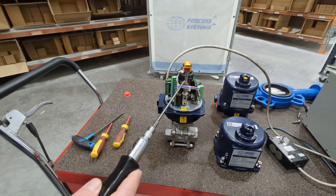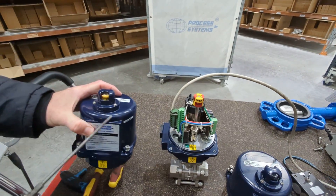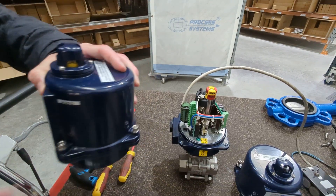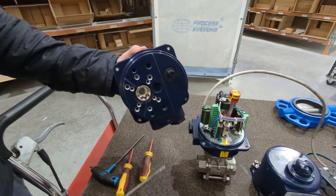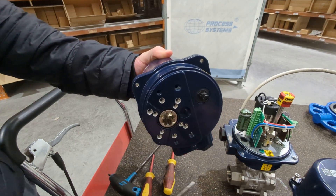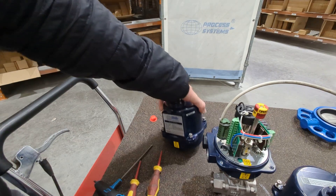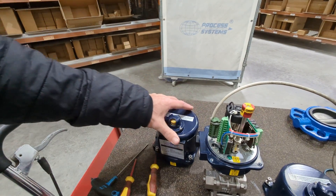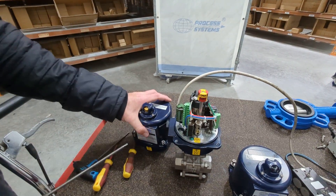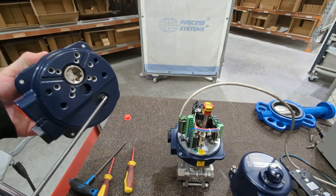We've got the top off here as we've just temporarily wired it up. With its top on, it has a visual indicator on top. The bigger the ball valve, the bigger the actuator due to the torque required. They're all standard with a manual override, but the manual override differs by model size.